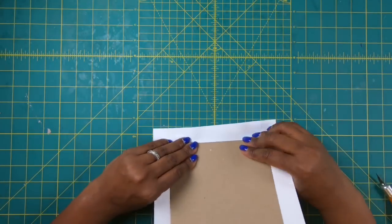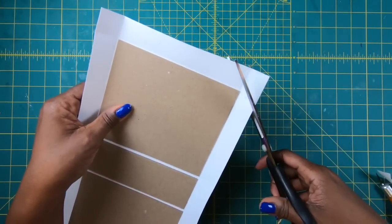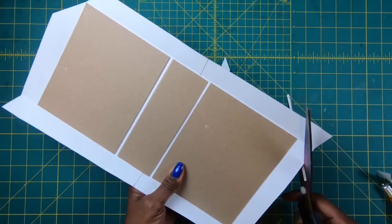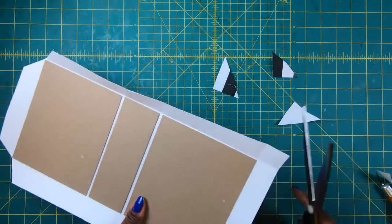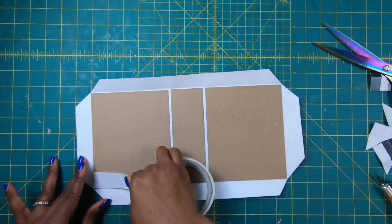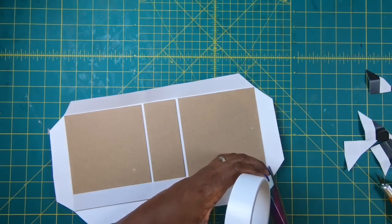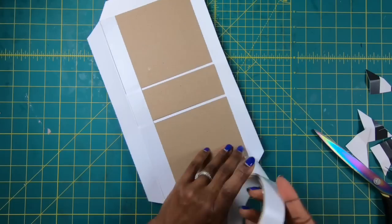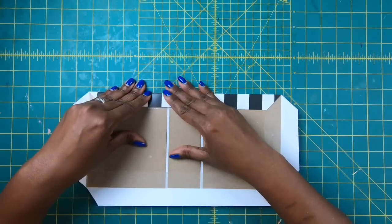All I'm going to do is fold this on my edges just like this, and then I'm going to come back with my scissors and miter my edges. This is one of those times when you don't have to be too precise because we're going to put a topper on this. I'll come back with my tape and place it down on all four sides, then fold over my edges and get them stuck down.